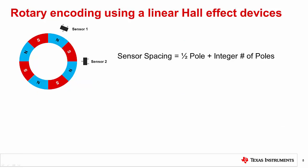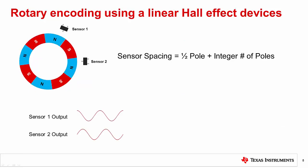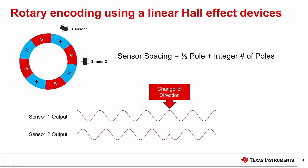A linear hall effect sensor can be used in place of the latches. The idea is very similar to that discussed with the latches; however, the output is now a continuous sinusoidal wave proportional to the magnetic field rather than a series of pulses. Since the outputs are continuous, using a linear sensor will enable more precise understanding of the actual rotational position of the ring magnet.